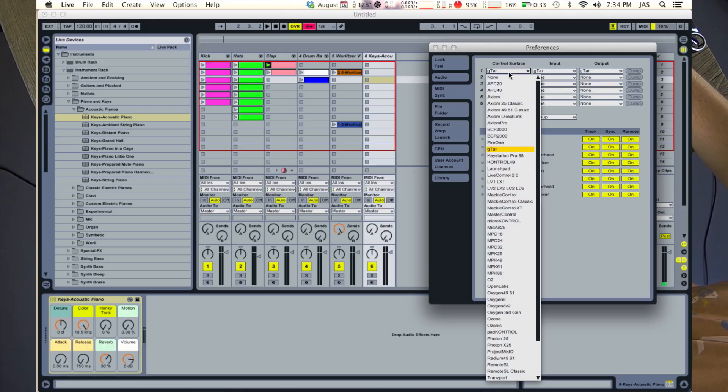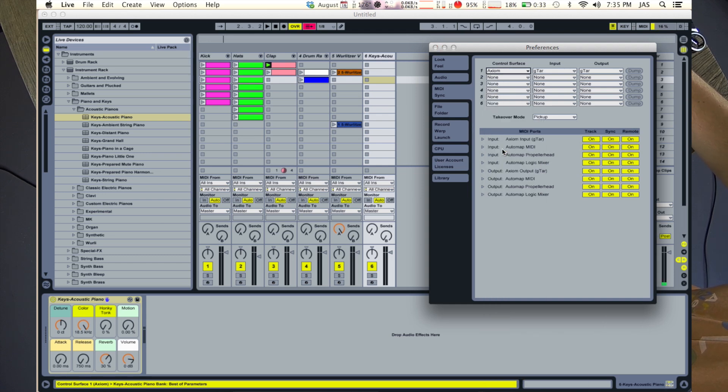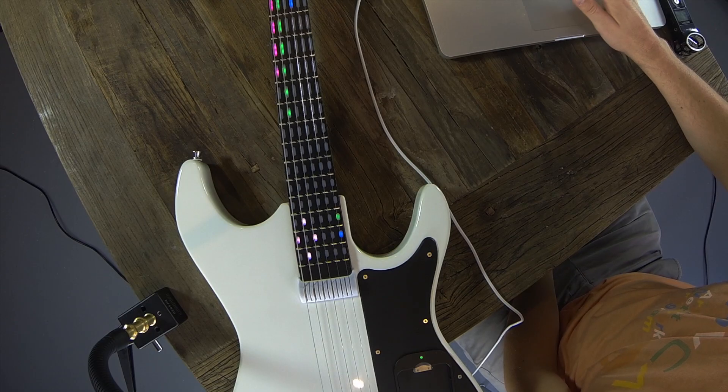If you don't see this, you can deselect a controller and then reselect the guitar, and that should show up.